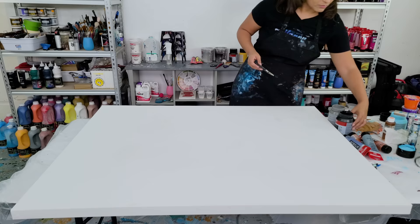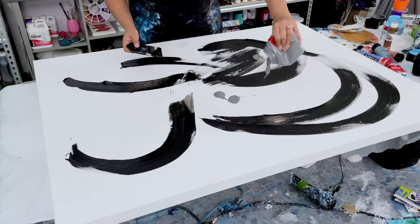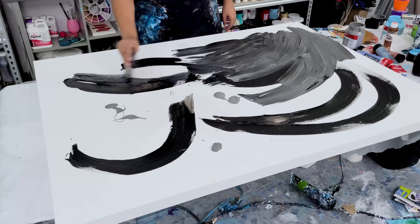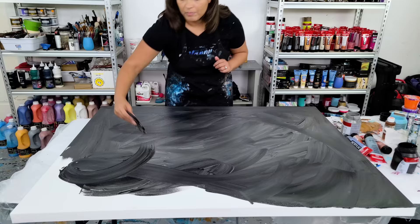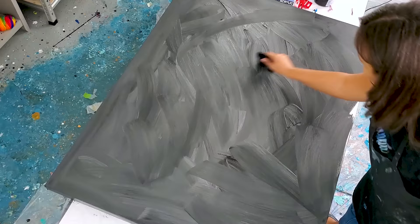I'm starting out on a dry canvas that I've just sprayed with water - it's already pre-gessoed - and I'm adding in just regular acrylic paint. These are not mixed with any mediums and I am just gonna blend away to get a smooth gray background that has some darker areas and some lighter areas. It was so large I had to move around the entire canvas just to get to all the different parts and the sides.